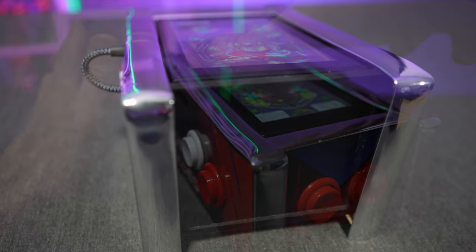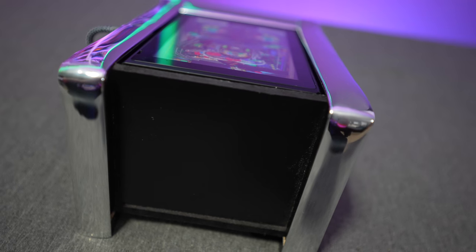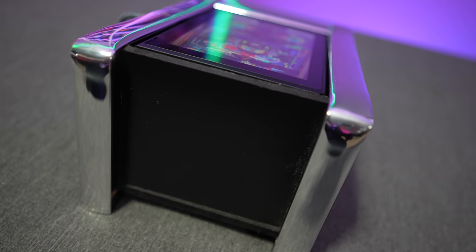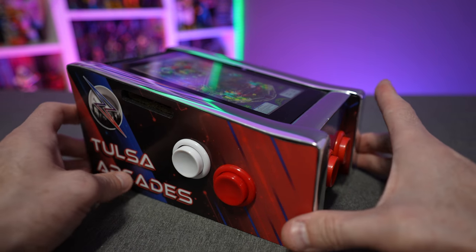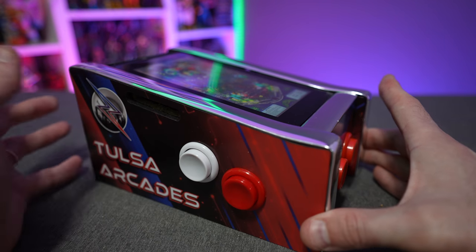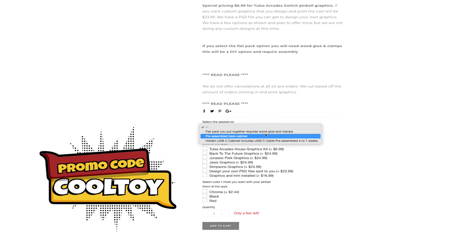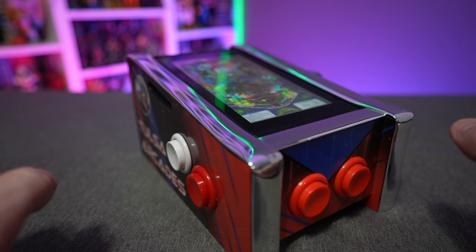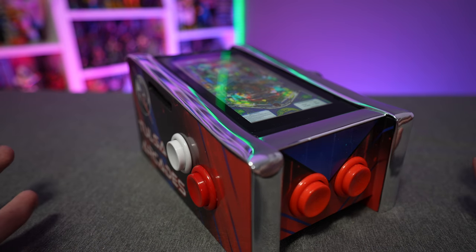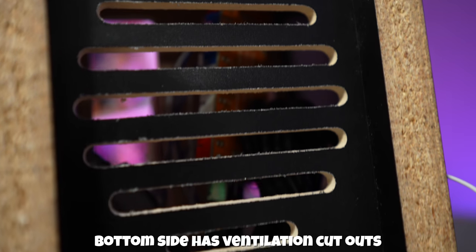If you're good with Photoshop you can work out your own custom images and send them the file — they'll print it and stick it on. You can also get this thing completely pre-assembled right out of the box, or order it flat-packed and build it yourself to save money. You can use the promo code 'cooltoy' to save 10% off your order.